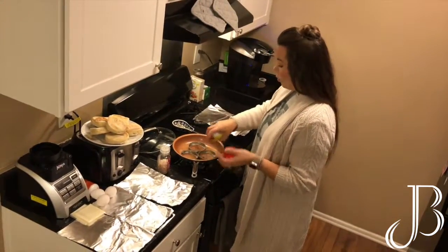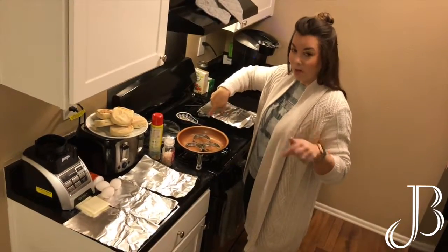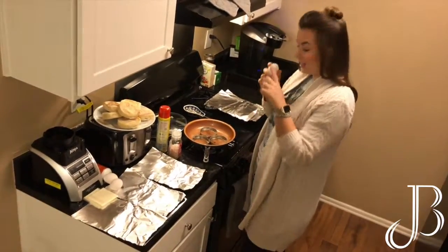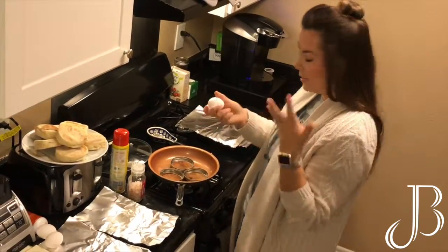I'm going to spray the inside of the pan with Pam so the eggs don't stick, and then I'm going to crack the eggs one into each lid. This is going to keep their shape so that they fit onto the sandwiches really nicely.